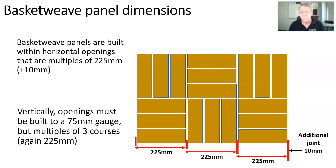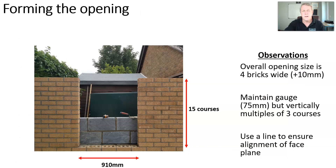Just to repeat: multiples of 225 millimeters for the horizontal plus an extra 10 millimeters, and vertically multiples of three courses — again the same gauge of 225 to three courses. This was my starting point forming the opening. I took the drums up either side of that opening and as you can see it's four bricks wide, 910 millimeters, and I've gone 15 courses high. When building both sides it's important that you use a line one side to the other, because once you go over the top of that opening it comes back into being a single wall and you don't want to lose any face alignment.